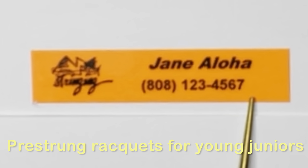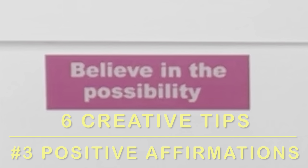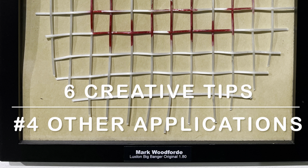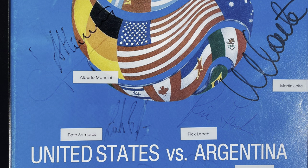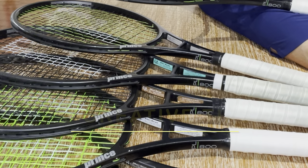Tip number three is positive affirmation. Here's a racket label I made for one of my juniors with a motivational saying I use pretty often — helpful for juniors, and come to think of it, probably for some adults too. Tip number four is other applications: do you have memorabilia you want labeled, or maybe an autographed poster or program where you want to make sure you don't forget who signed it?